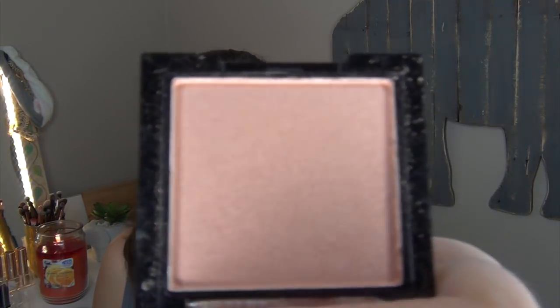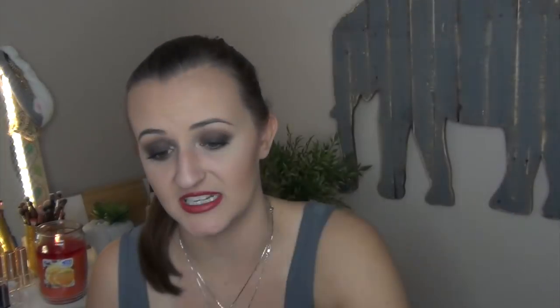Getting rid of the IBY Beauty Highlighter in Bubbly — it's just too pink for me. I do love the formula, it doesn't grab onto texture, but the color is a hard no. Same issue with the Dirty Little Secret Baked Highlighter in Bellissima — also a very pink highlighter with a really nice baked formula, but it's too pink. I have so many champagne-toned highlighters that I love, so why reach for something I just don't love?